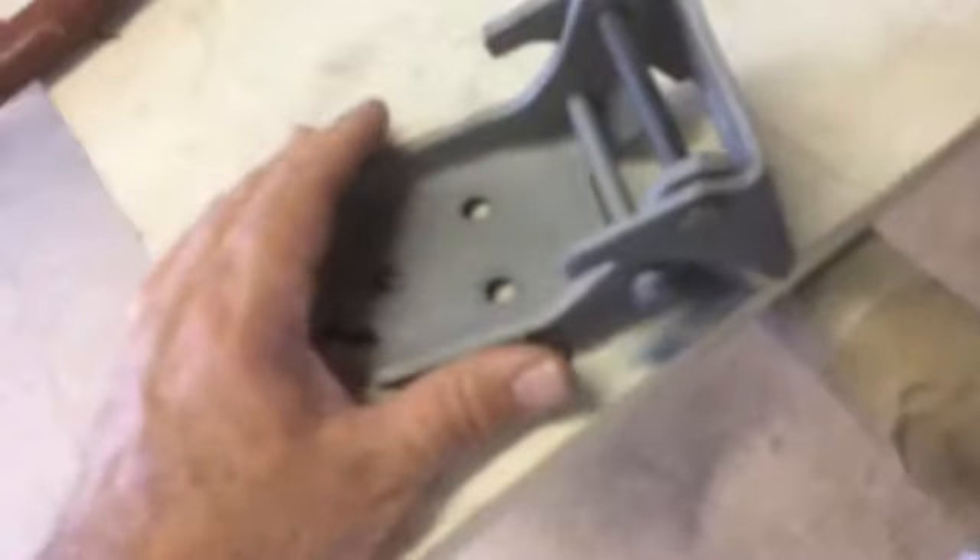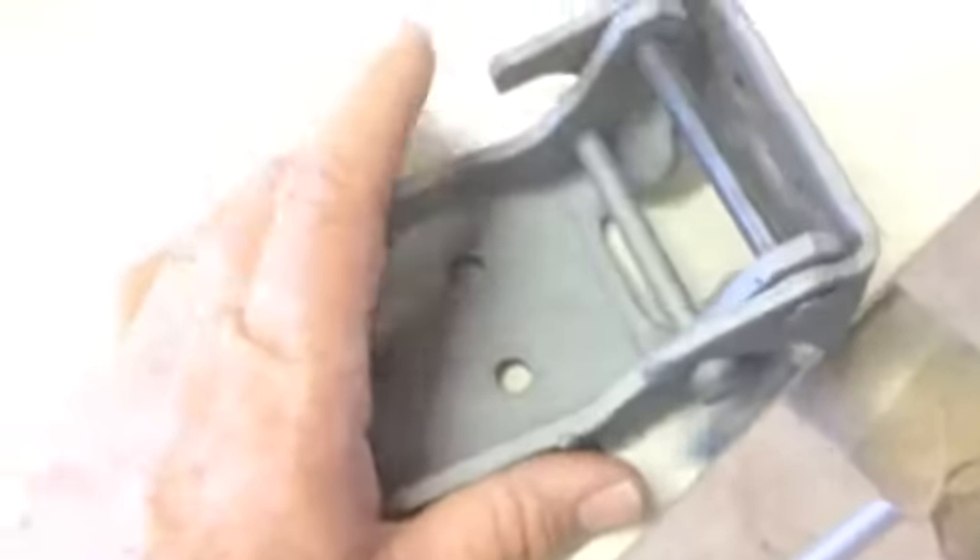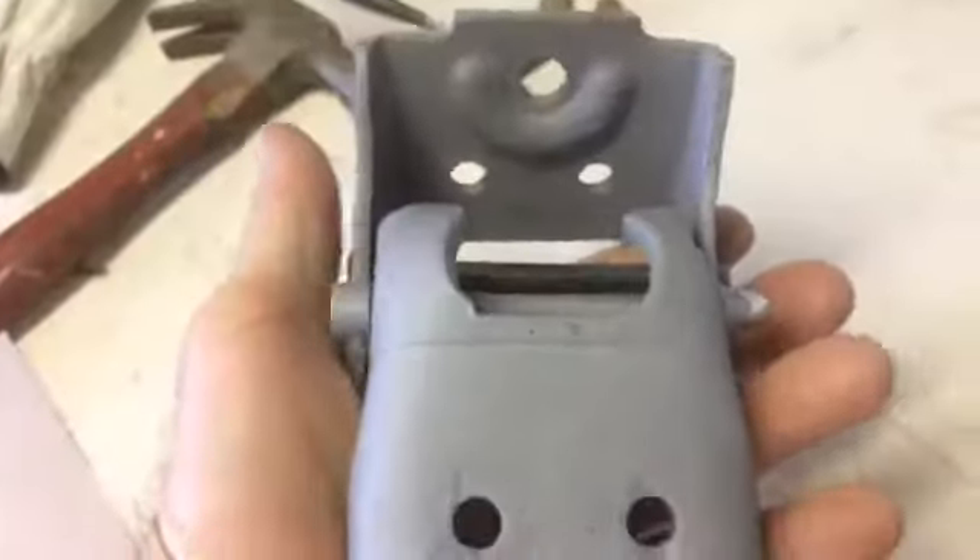We came in and started on the hinges for the driver's side door. We knocked out the bushings, and you can see there wasn't a whole lot left of what was in there. That was all that was left on that one pivot pin. One of them was completely gone — that's on the lower hinge. And it did a pretty good job.